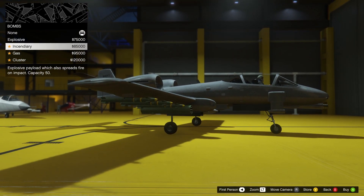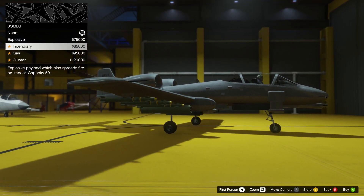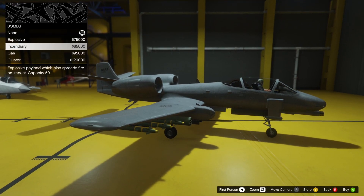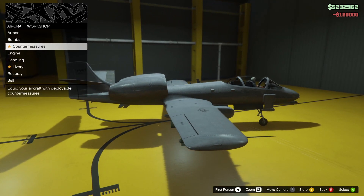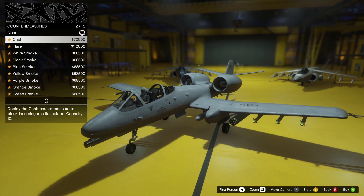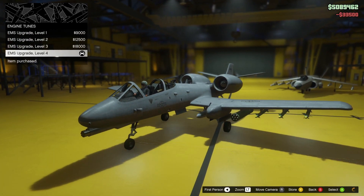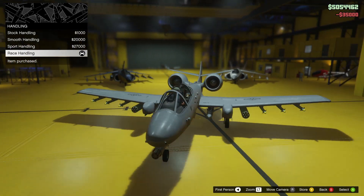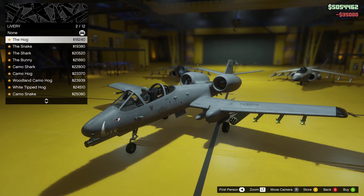Let's see the bomb options: explosive, incendiary, gas, cluster — I've heard that cluster is the best, so let's take that one. It's pretty expensive. Counter measures — I think flash is the best. Engine: EMS 114. Handling: race handling. You can change a lot of things on this plane.